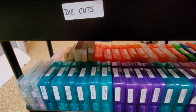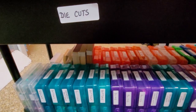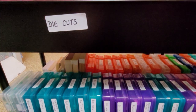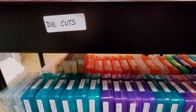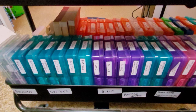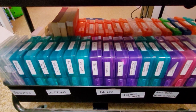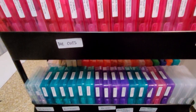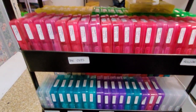Then I have sequins and buttons, bling, posts and stamps, little wooden cutouts and whatnot. I try my best to keep it fairly organized so then I kind of always know where things are.